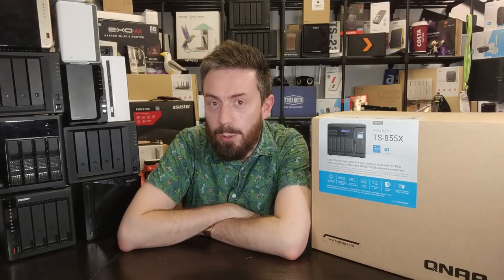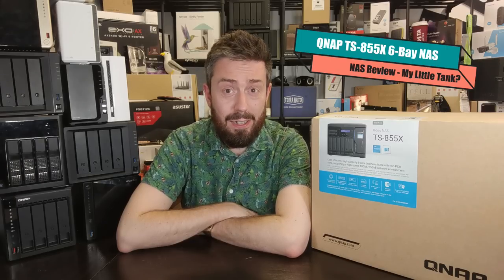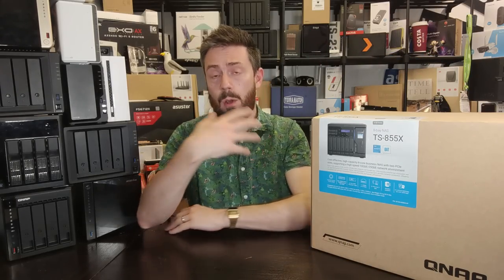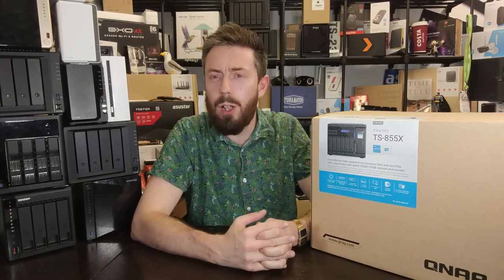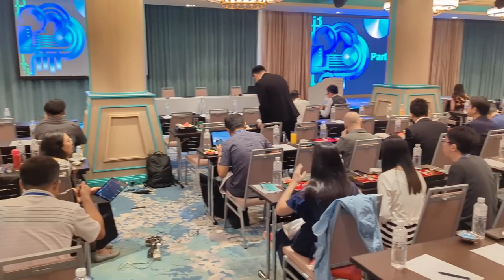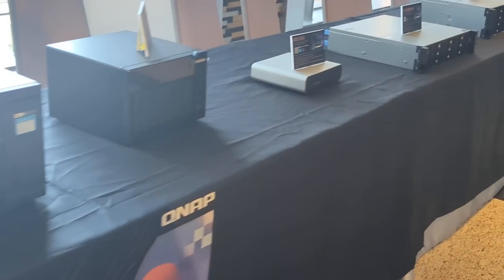Hello and welcome back. Today I want to talk about the TS-855X, a NAS that I've started referring to simply as 'the tank.' More on the software side later on in this video.